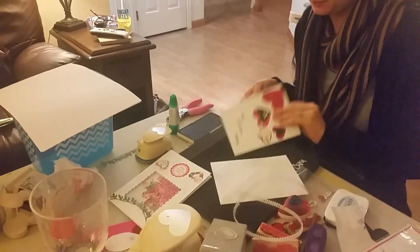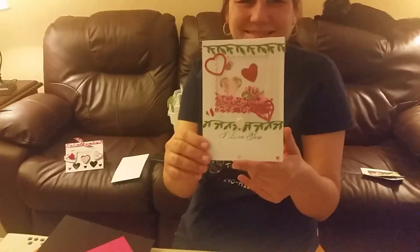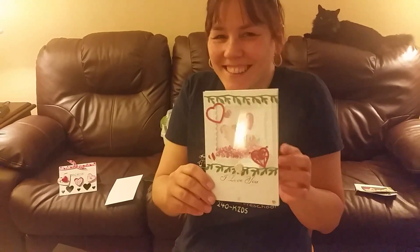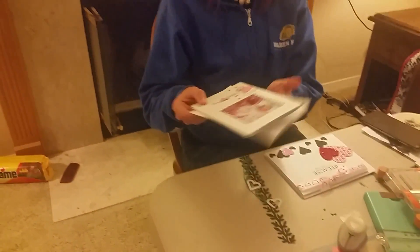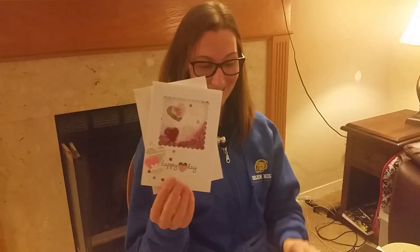Show me your cards. Karen, can I see your card? What's it do? You shake it up and it shakes. Awesome. Tammy, what about you? You did one too. I love it.